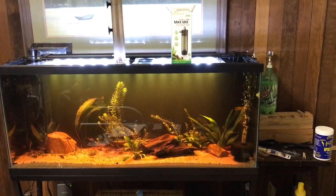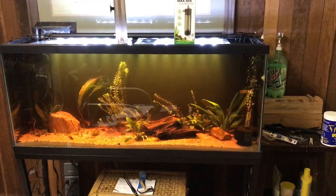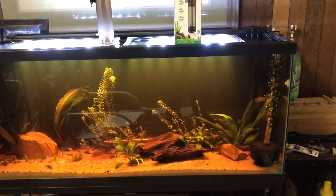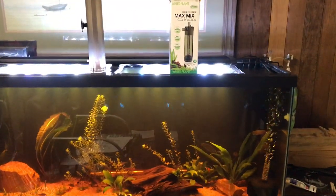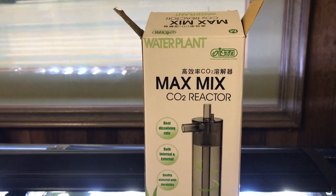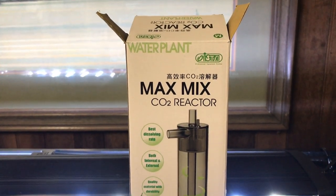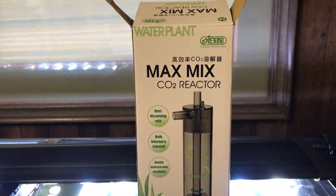Hi everyone. I just wanted to do an update here on my tank. What I'm focusing on here specifically is the CO2 reactor diffuser. This Water Plant product — I'm not really doing a plug for it, but I guess I am.